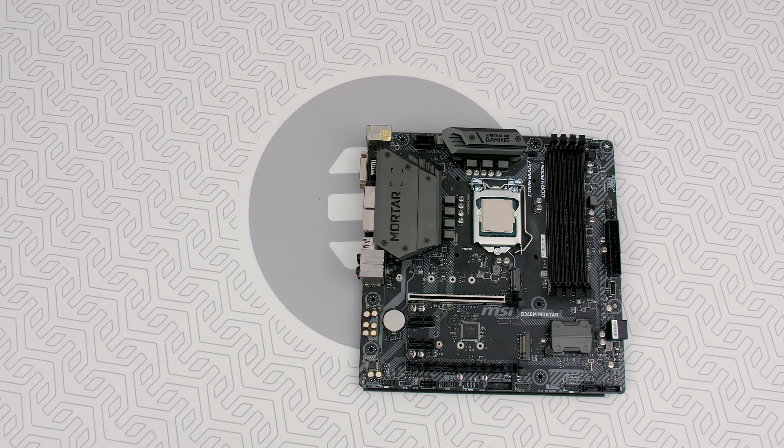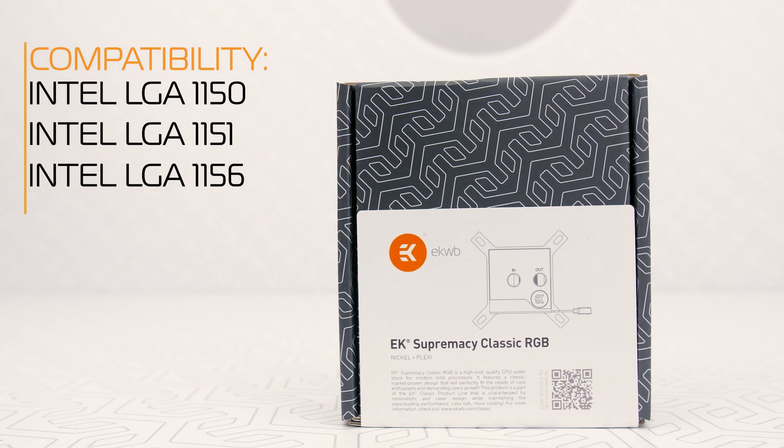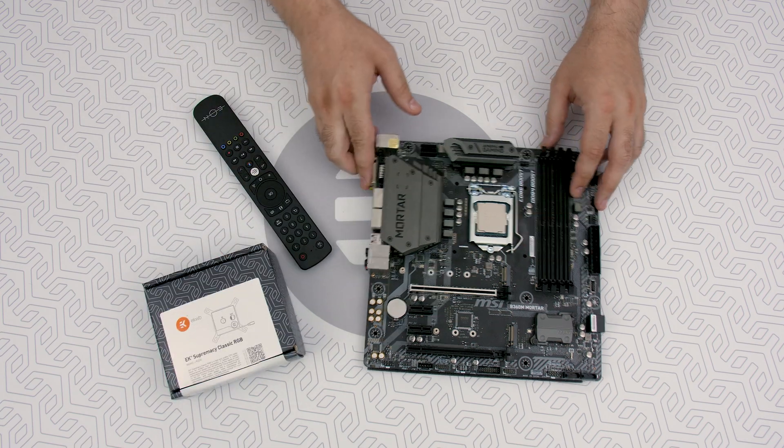You're gonna need, well obviously, your Intel 115X motherboard and EK Intel 115X CPU block and of course the remote control.